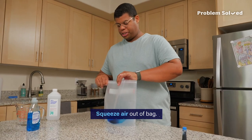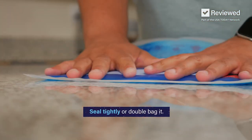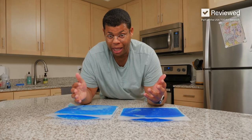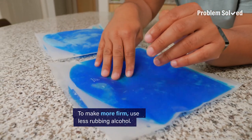Now get as much air out as you can. Make sure it's sealed tight, or you can double bag it. This goes into the freezer for a few hours or overnight. After some time in the freezer, we have our gel ice packs. If you want it a little more firm, just add less alcohol.